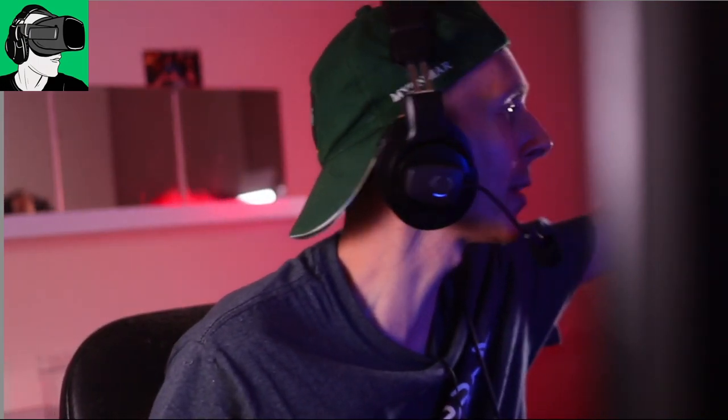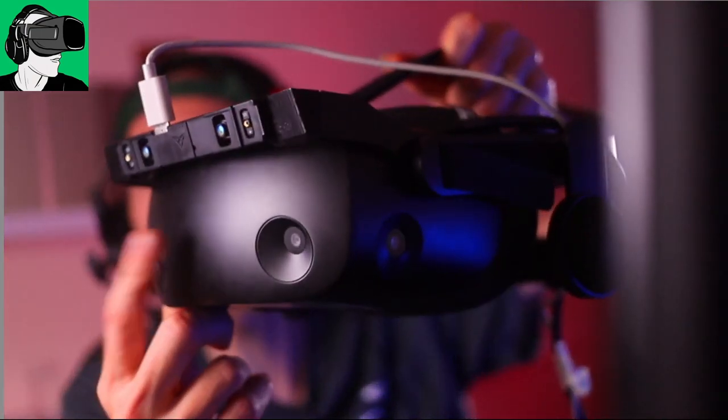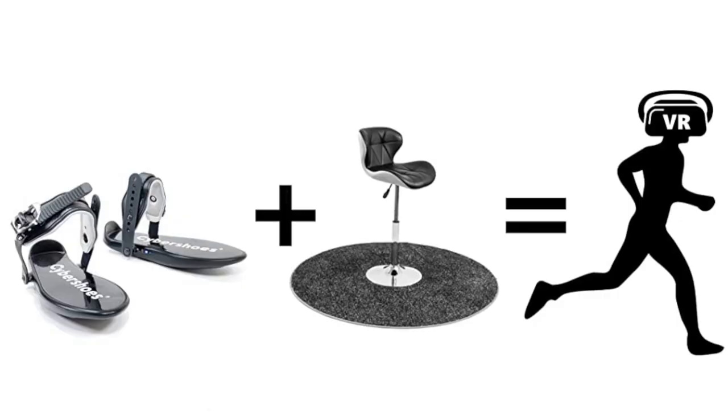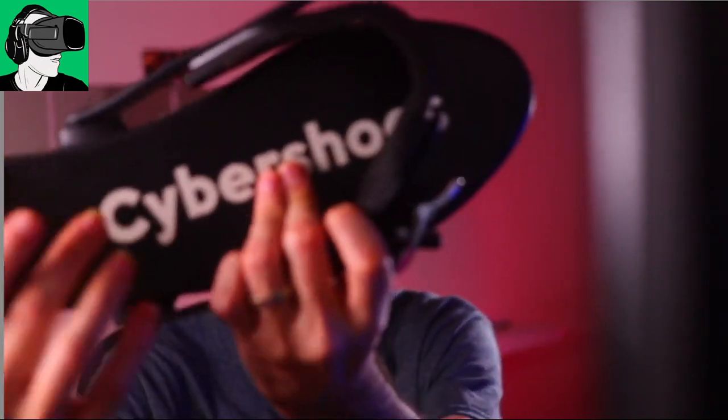First, do remember that HP are sponsoring a brand new HP Reverb G2 that they will send you directly. Make sure to enable the bell after you subscribe so that you could potentially win one. We're also going to be sending out to one lucky winner a brand new pair of Cybershoes, in commemoration of the 10,000 subscribers on the channel. We'll be announcing how to enter the competition upon hitting 9,000 subscribers, so do make sure you enable the bell after you subscribe.